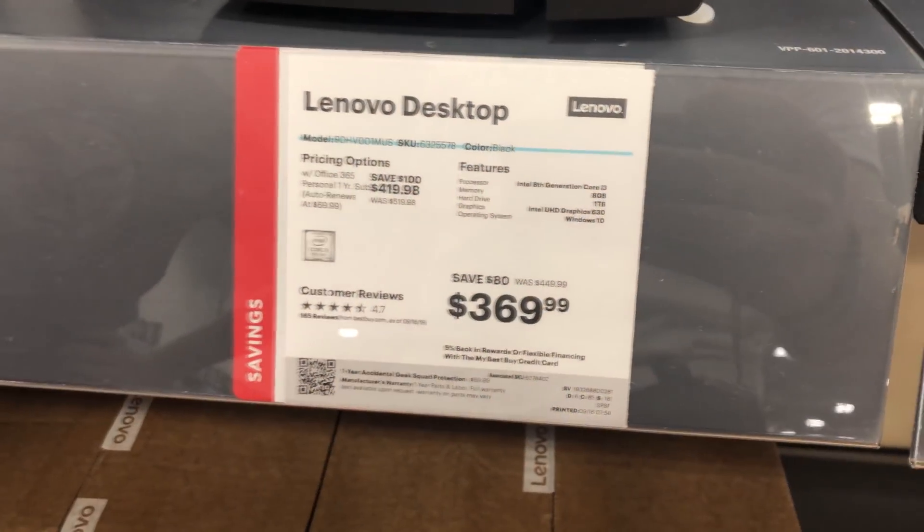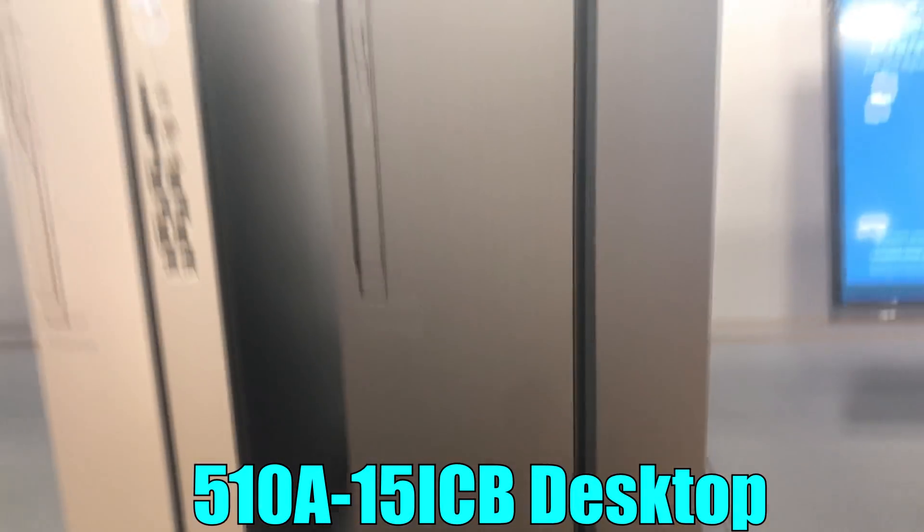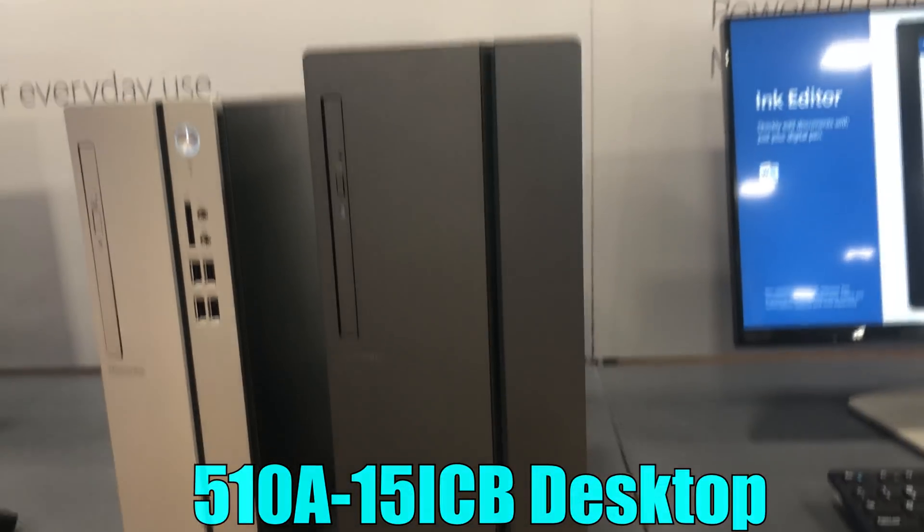All jokes aside, this is kind of a concept to see if it actually is viable for somebody who only has a Best Buy near them and is wanting to get a system maybe in one day. The Lenovo we're grabbing is $369, with an i3-8100, 8GB of RAM, and a 1TB drive. It's coming home with us — the computer has been acquired, and so has the monitor.